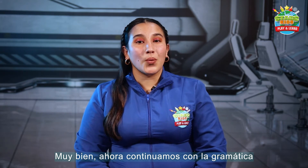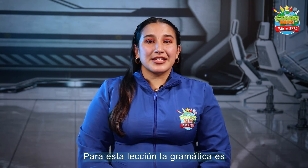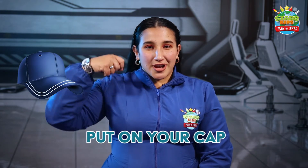Now continue with the grammar. For this lesson, the grammar is giving instructions. Let's practice with the teacher.